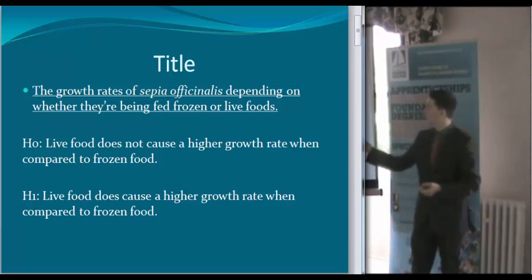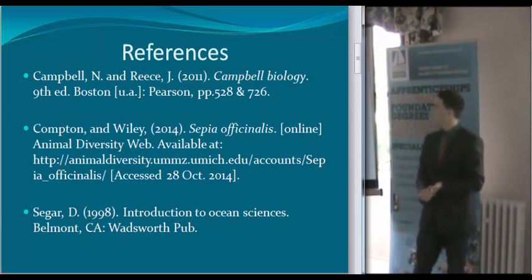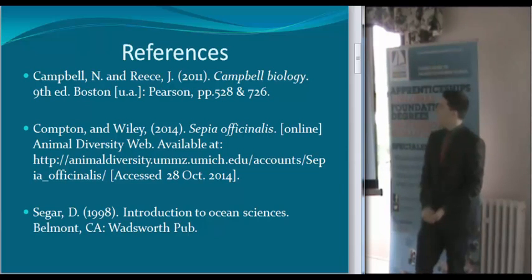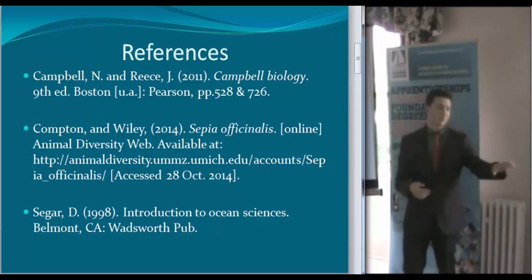I've got a couple of references covering the basics — their names, where they're from, what they eat, their behaviour, etc. They're just the ones that I will use throughout the project; there are more on the handout.